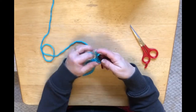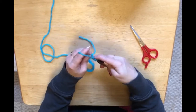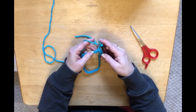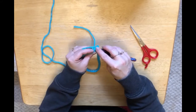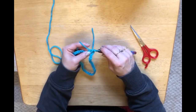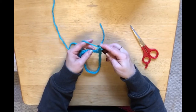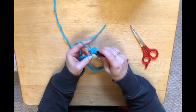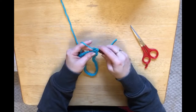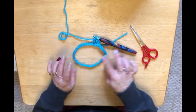So we should have 40 double crochets. To do a double crochet: yarn over, into that chain, grab your yarn, pull through, yarn over through two loops, yarn over through two loops. So let's do it again — yarn over, go through two loops, yarn over, go through two loops. Come back when you've done 40 double crochets around.